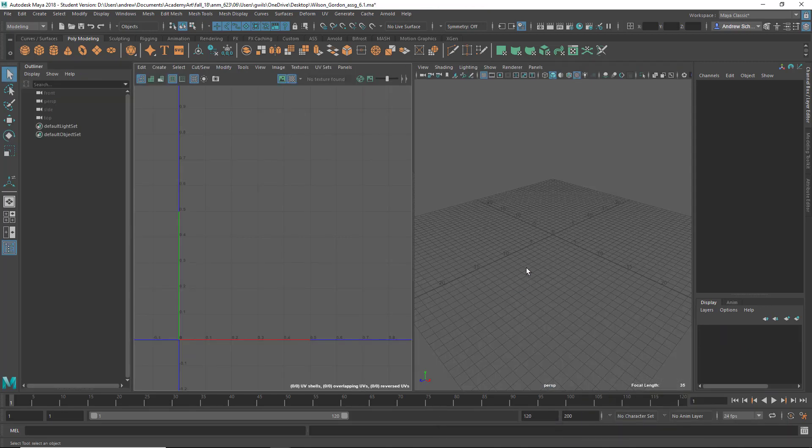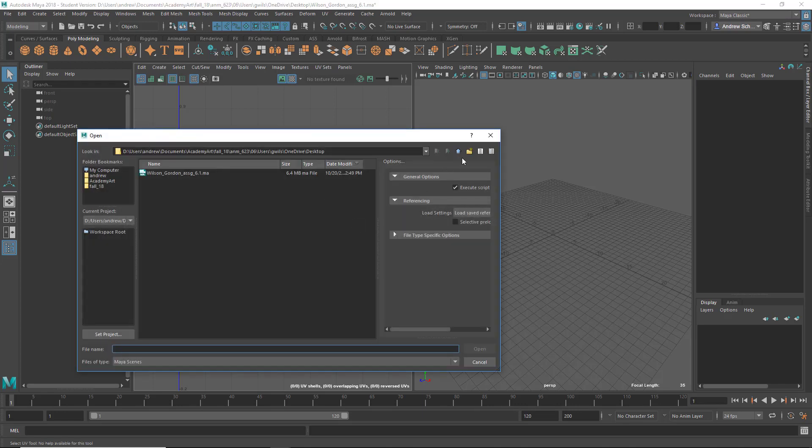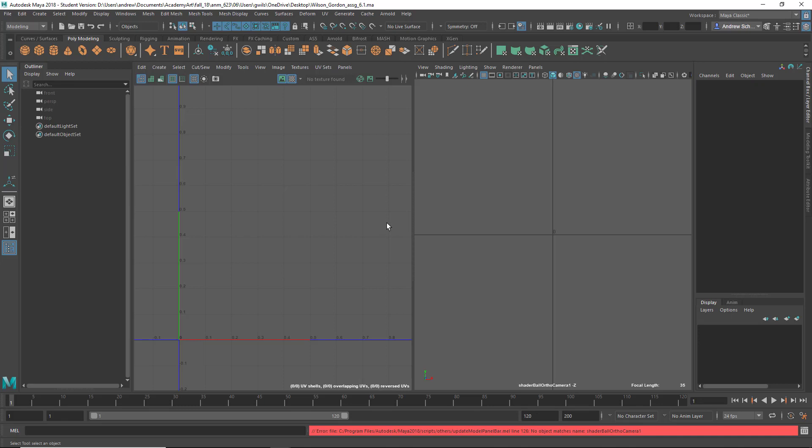This is Gordon. I opened the file named Wilson Gordon Assignment 6.1 and there's nothing in there. In the zip file I notice it has Documents and Desktop — your file is on your desktop. Your file should be in the scenes folder, the scenes directory of the project you're currently set to, not on your desktop. When I open this file I get nothing.